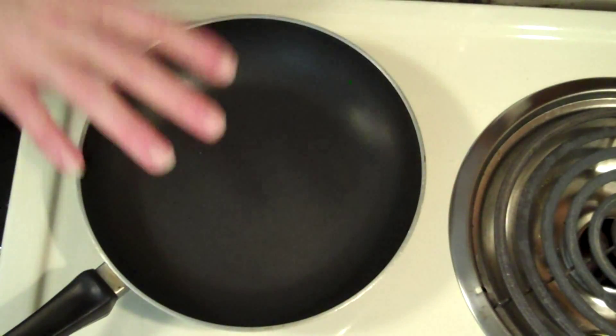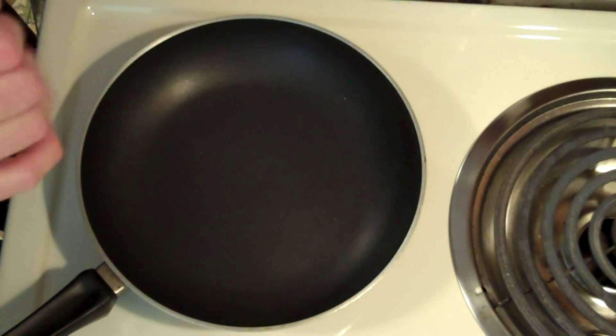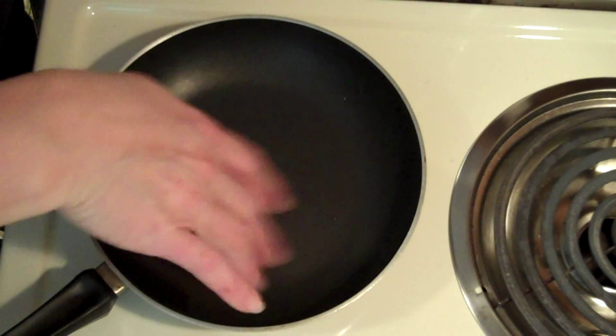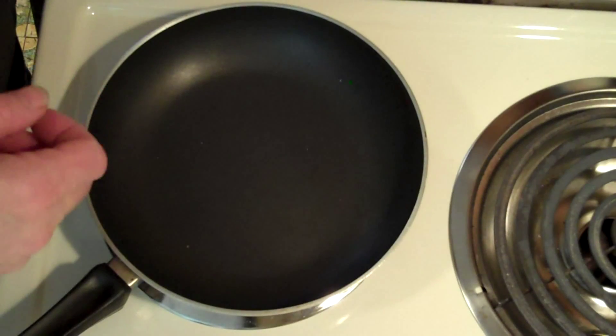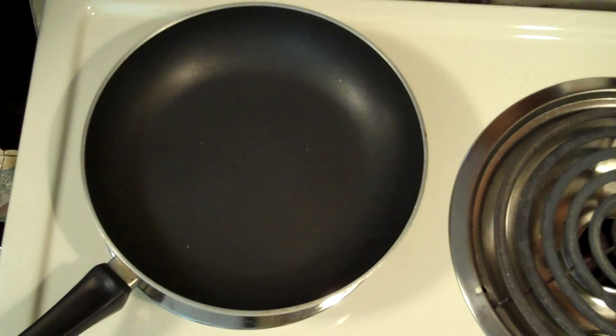What I want to do now is go ahead and heat this pan up on medium-high heat. As soon as it gets warm, I'm going to put some olive oil in there. Then we are going to roll our garlic around and get the oil infused with the flavor of the garlic. And I do think it's time to pour myself some wine.